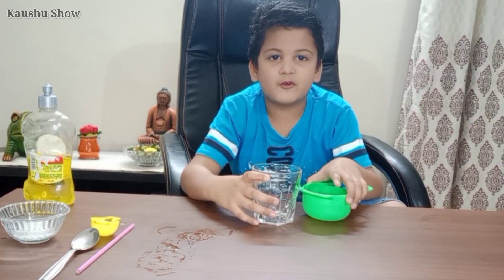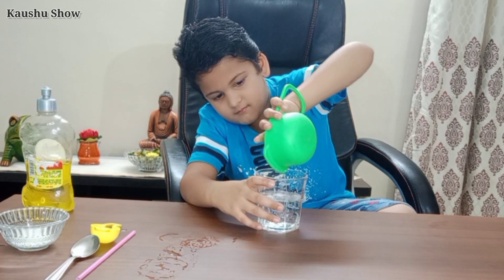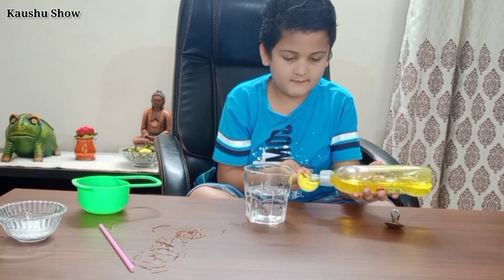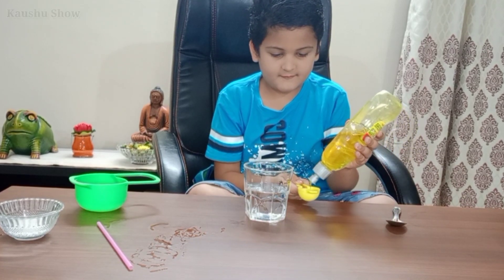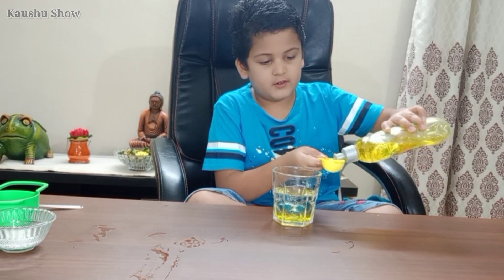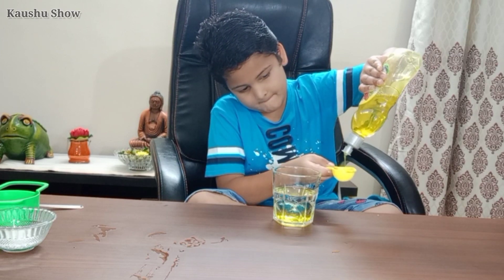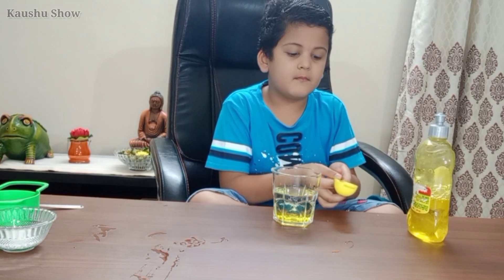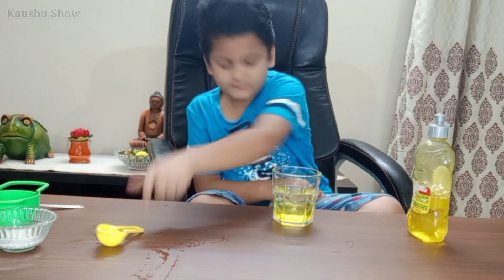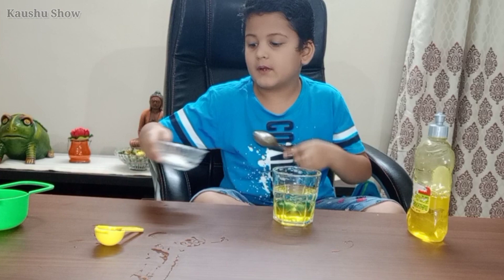So let's start friends. I am going to put water in this. We have to take two times. Now I'll take sugar — two spoons of sugar.